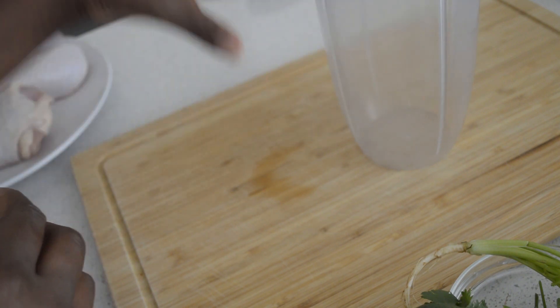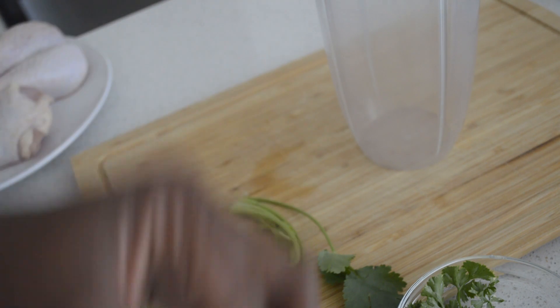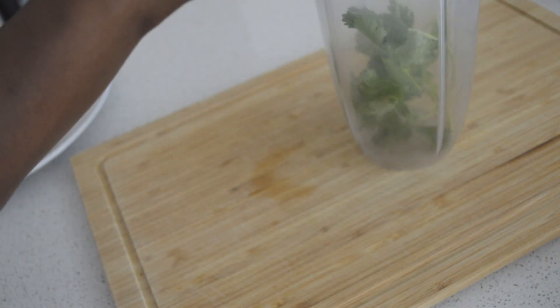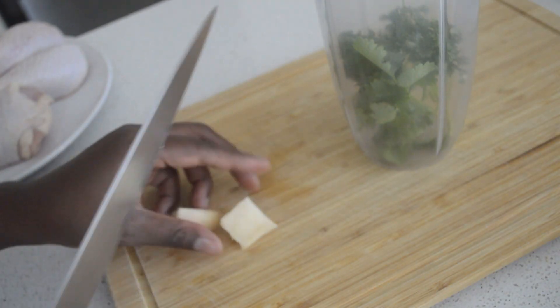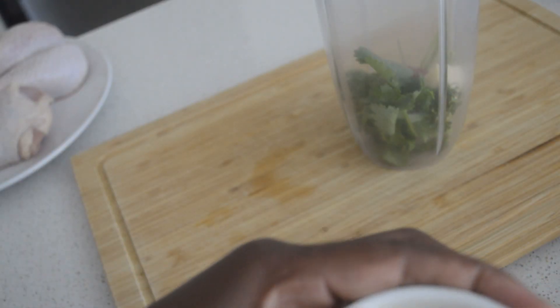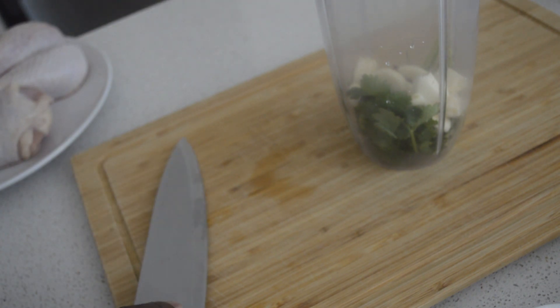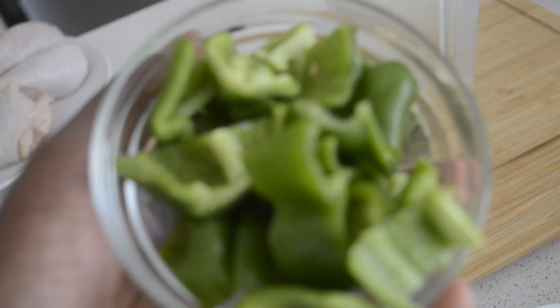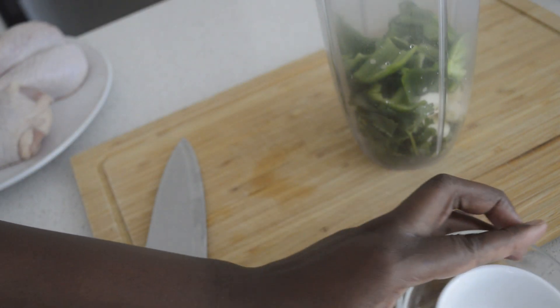Now in the blender I add the coriander, I put the parsley, and then I put the ginger — I just squirt it in the middle. And I put the chili, and I put in the garlic, and I add the capsicum.